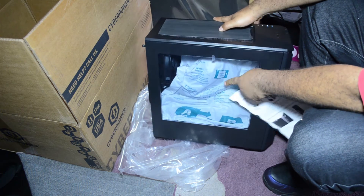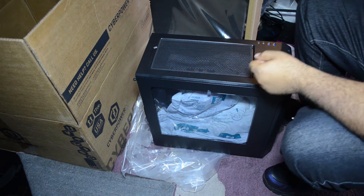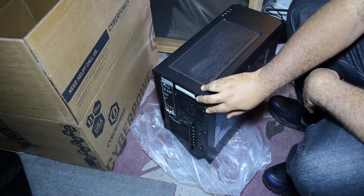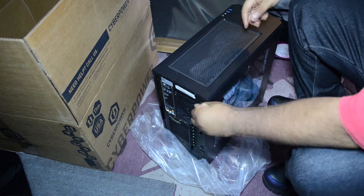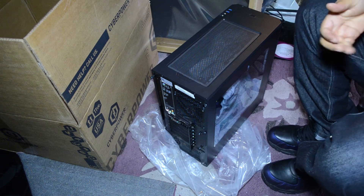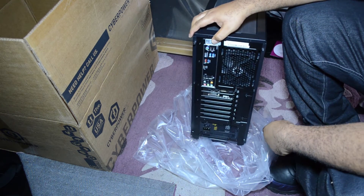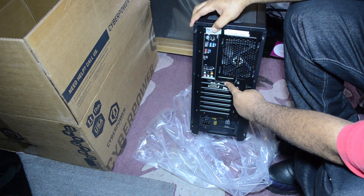You can see the packaging inside here that you have to take out before turning on the computer. They have two screws — one here, one at the bottom — you should be able to do it by hand. Yes, boom, screws are off.